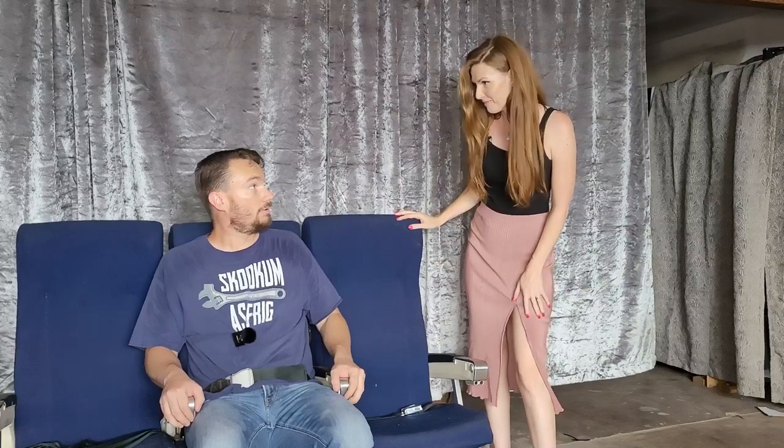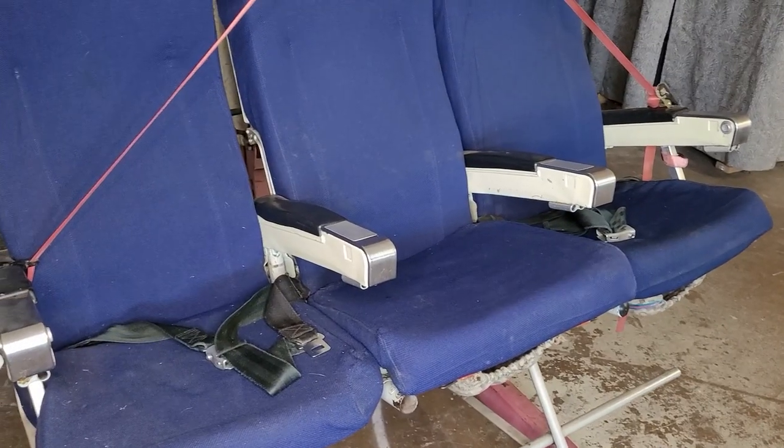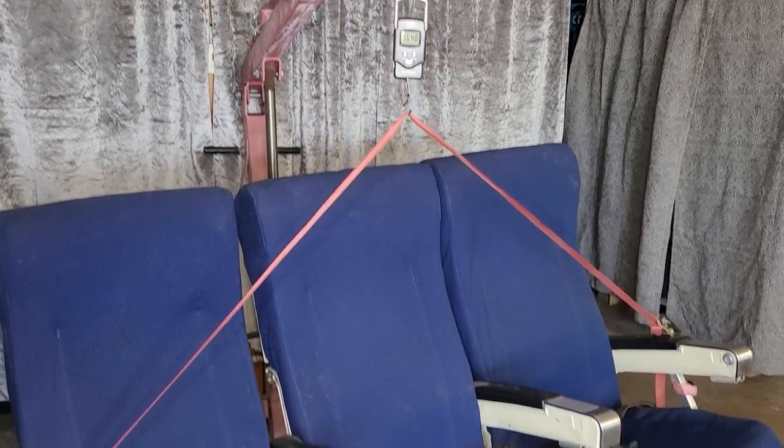Nervous? Yes. First time? No, I've been nervous lots of times. Is that six and a half pounds of farts in these seats? Sick. I'll catch you guys later.